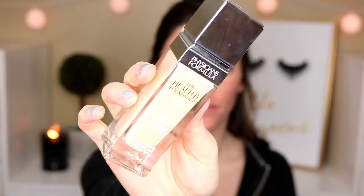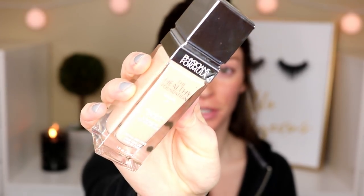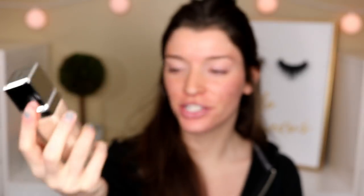So this is what the bottle looks like. It's very luxurious looking — it's a glass bottle, glass top it looks like. I just really like this packaging. It looks a lot more expensive than it was.